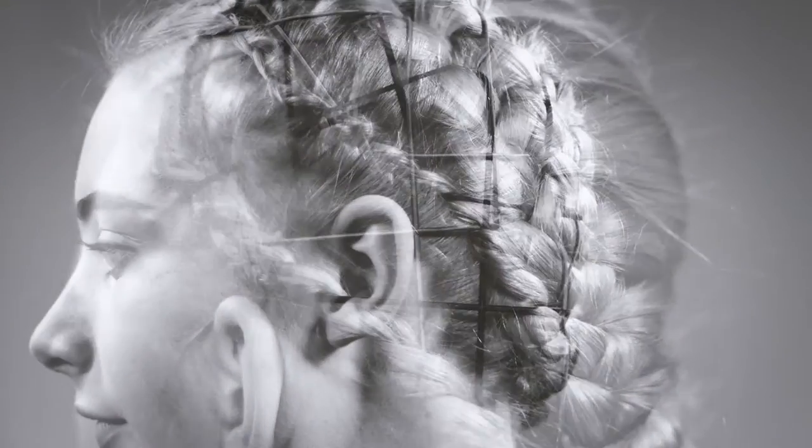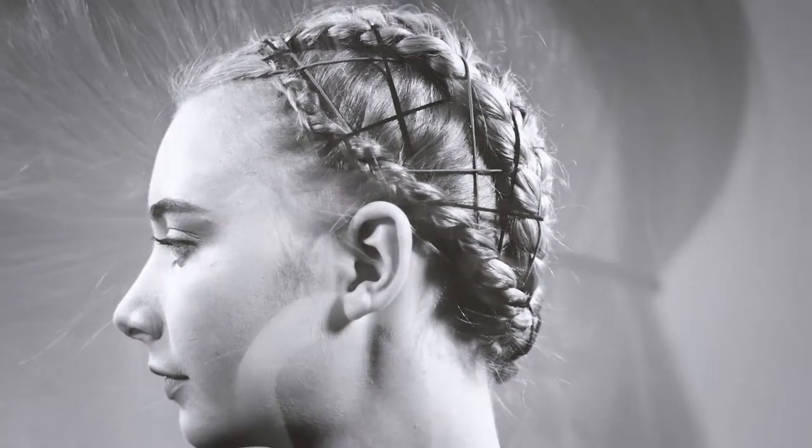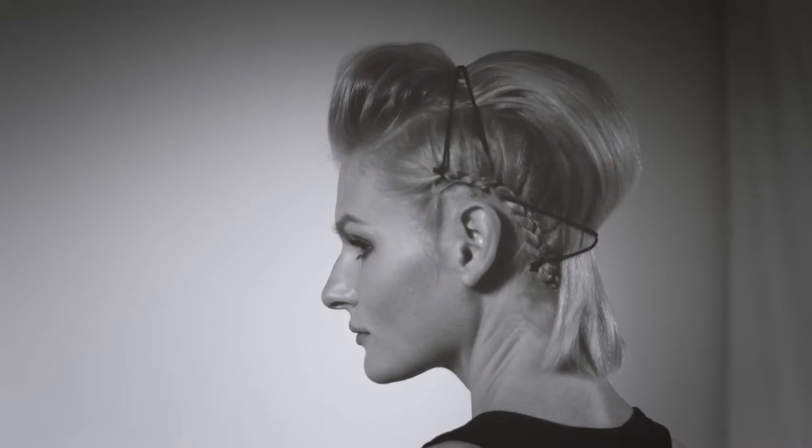There are elastic bands that come in bundles — I like to use those because they're more flexible and give me tension. If I want to create a shape, I can stretch the elastic, tie it to a braid, and get different dimensions of shape. I can adjust where I want the volume or separation in the hair to create my style.